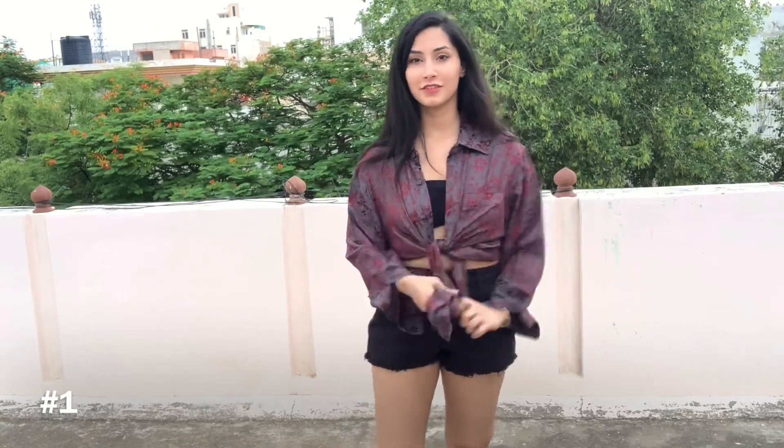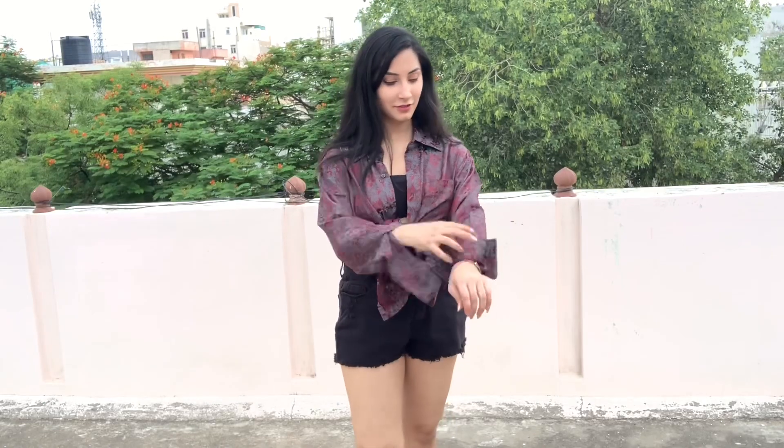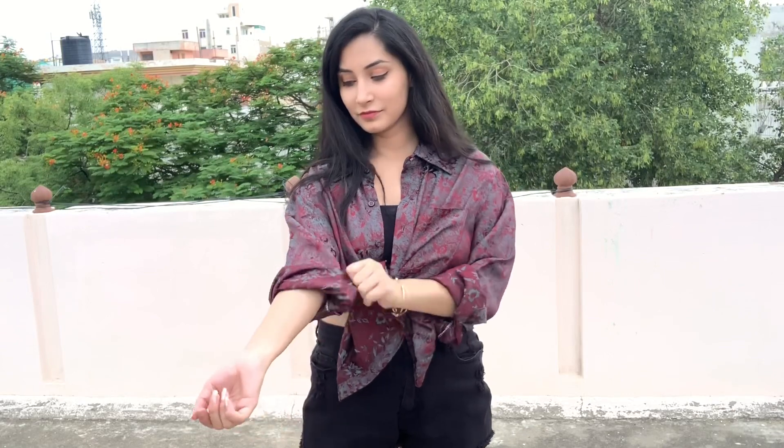For the first style, we have to take both ends of the shirt and tie a knot. After that we have to fold the sleeves and it is done. This looks so comfortable and casual — I really love this style.